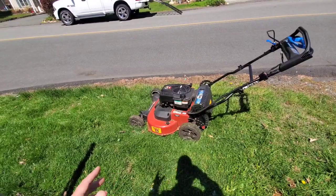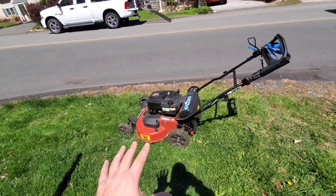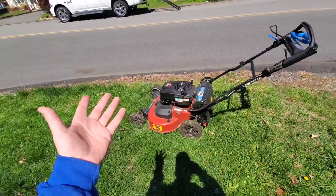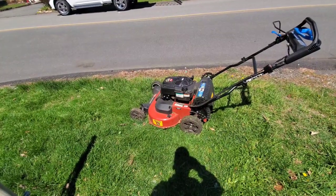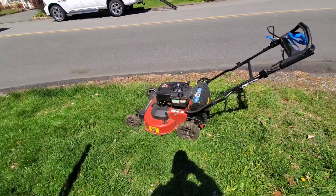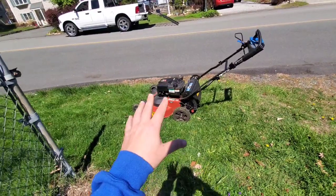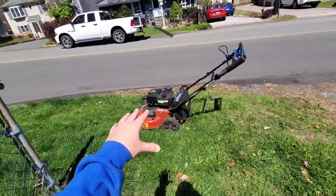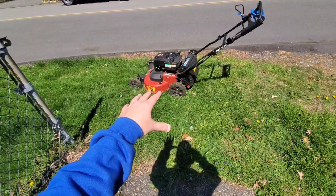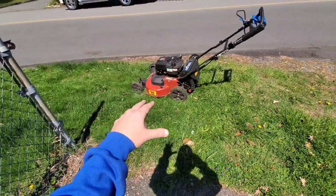Sometimes it works, sometimes it doesn't. When I'm going up hills that's when it really just doesn't work well, but on flat surfaces it still works pretty darn good and it is quick. These things are good, and if you've been watching my videos on the Time Master — I featured this on the channel a month after it was released — it's proven itself.